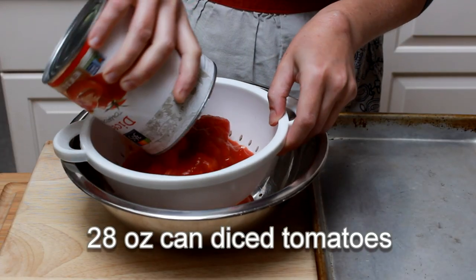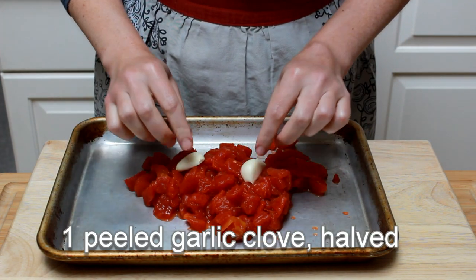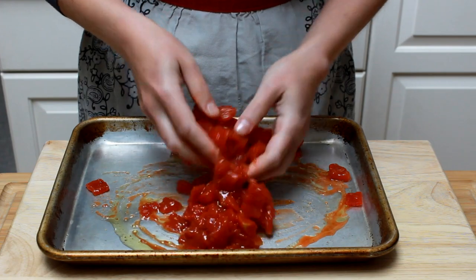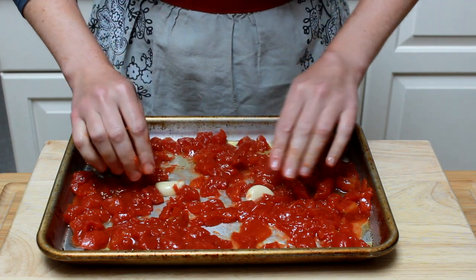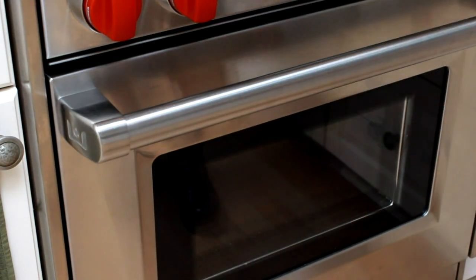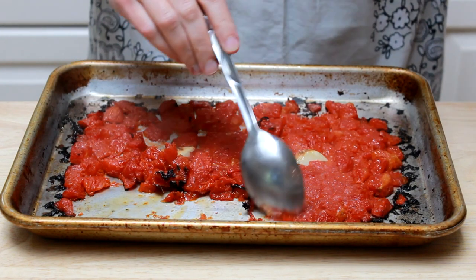My third component is roasted tomatoes. Drain a 28-ounce can of diced tomatoes in a colander to remove excess juice and place them on a small baking sheet. Add one halved garlic clove and three tablespoons of olive oil. Stir the tomatoes to coat them with oil and spread in an even layer. Place the garlic in the middle of the baking sheet, which is the coolest area. Place in a 500-degree oven and if you have a convection fan, turn it on. Cook for 20 to 30 minutes or until the edges start to get charred. Convection will make it go a little faster. Don't be afraid to burn the tomatoes a tad — those are the best bits.